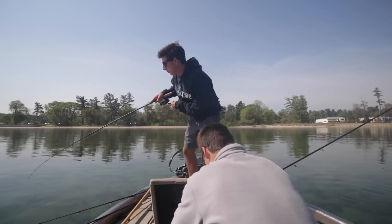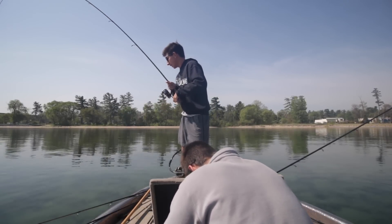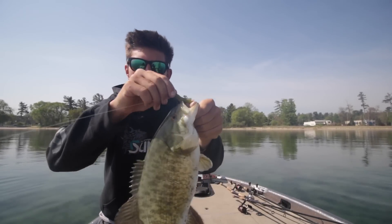Ultra finesse net rig. It's a giant. Actually, it's not that bad. Alright, there's my first smallmouth of the day.